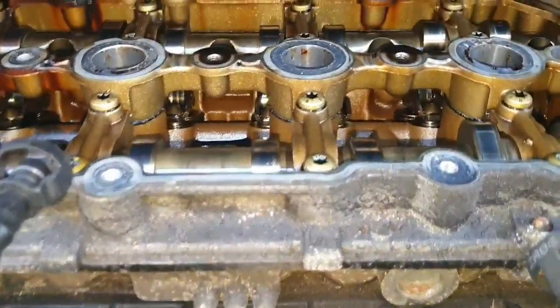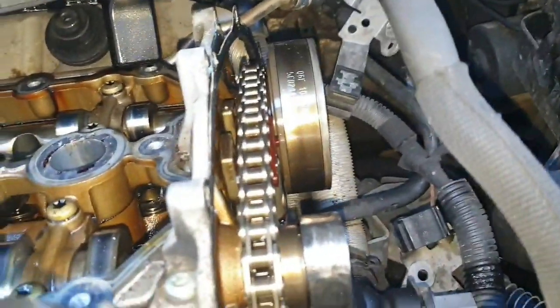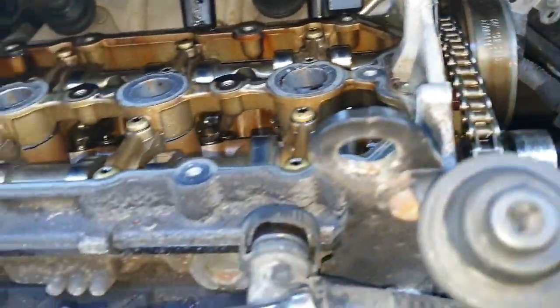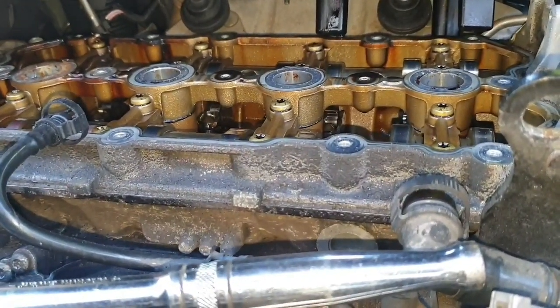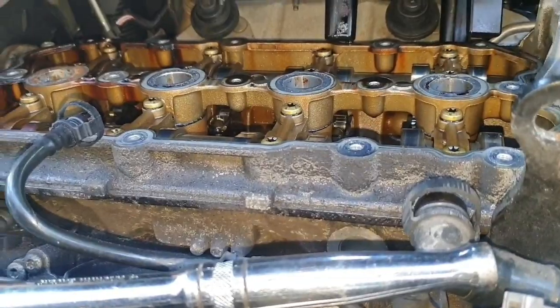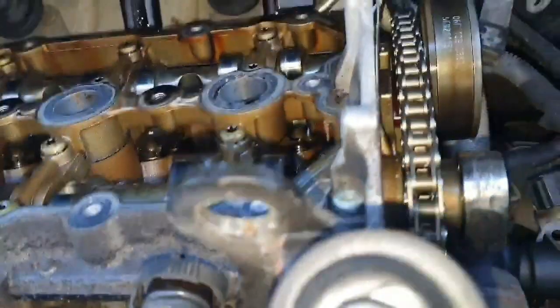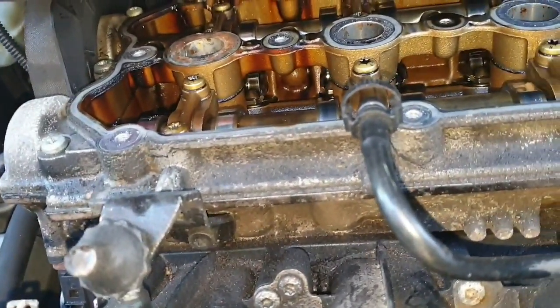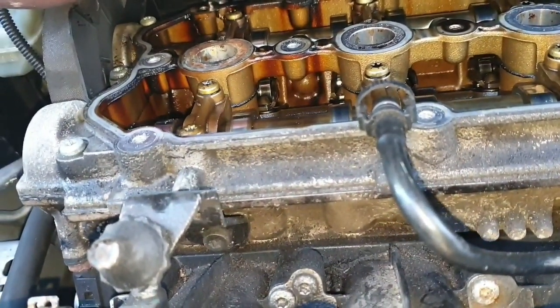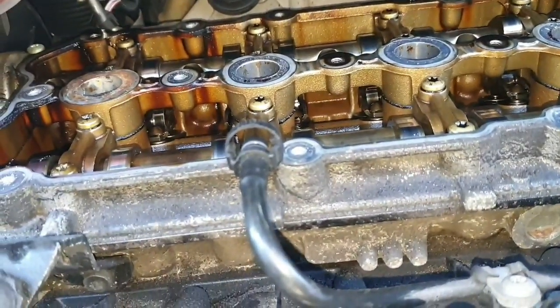I've got a special tool that will go between here, so then I can start taking the timing chain off. Today what I'm going to do is just get this camshaft out. And then tomorrow I'll have the camshaft seal - it's good to get it out today because it probably needs two, one for this side and one for that side. I can take those parts and make sure I get the right ones, and then try my best to show you guys how to do the timing chain. I think there's a few videos on YouTube already on how to do that.